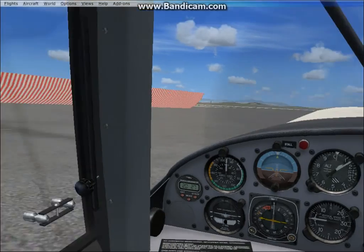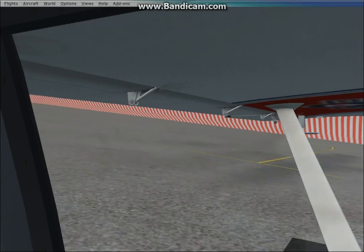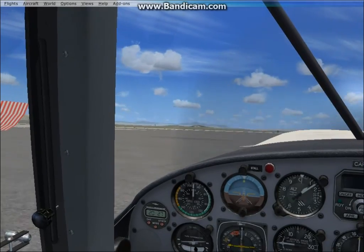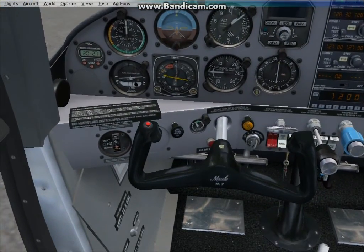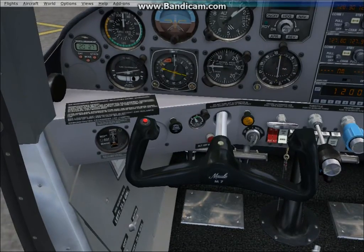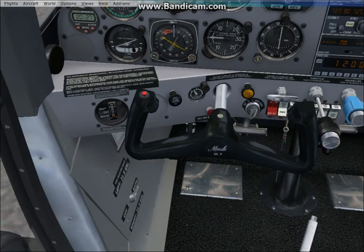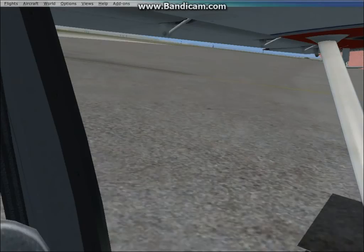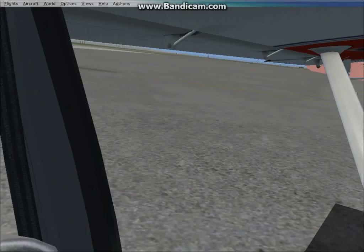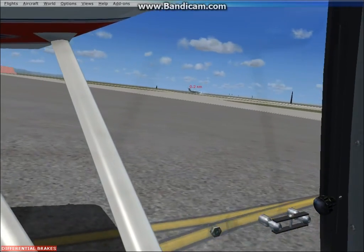Some cool things about this aircraft: you don't really need flaps. They go up and down, which is like normal mode — normal flaps — which is about 25 degrees, and the next position is zero degrees. These are actually supposed to be up, so this is normal. For takeoff, we have them on normal, 25 degrees.